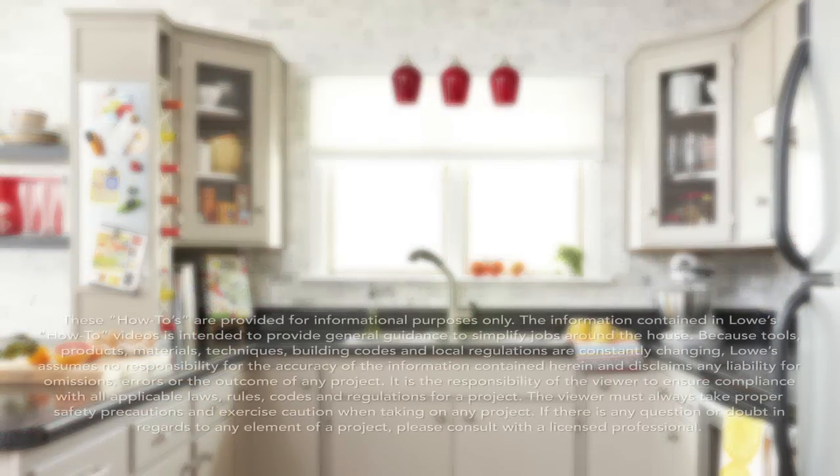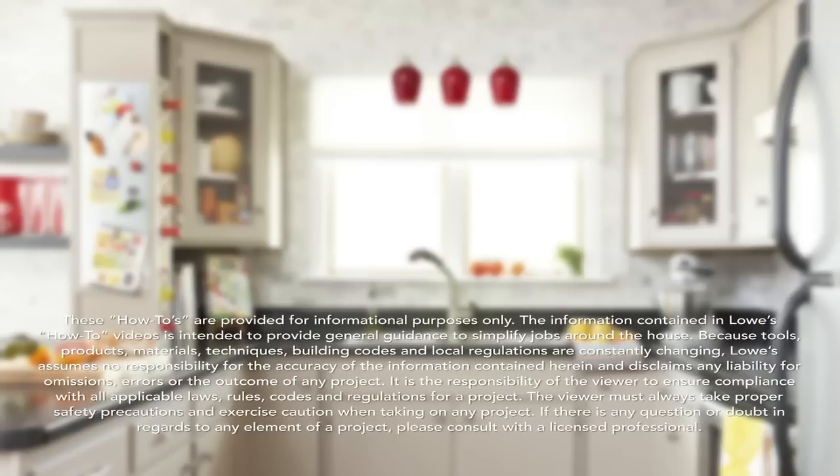The end result is a kitchen that's more functional, more cohesive and certainly more stylish. For more inspiring ideas like these, go to LowesCreativeIdeas.com.